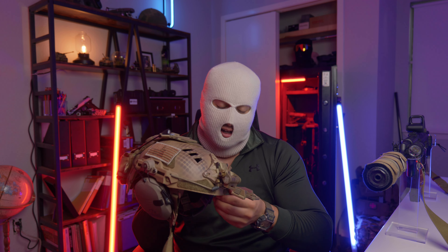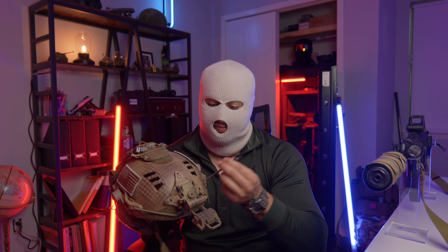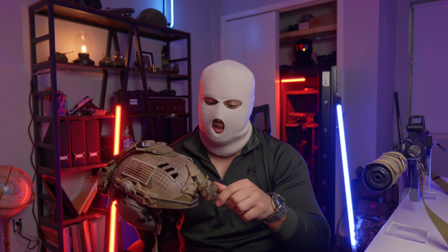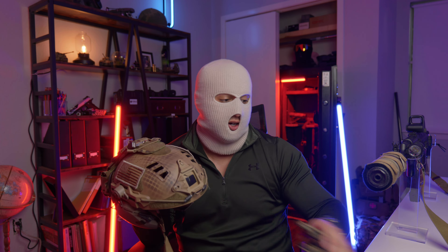Alright boys, welcome back to the channel. Couple things to get out of the way before we jump into my helmet setup. Big thank you to Prep Texas for shouting out the channel, really appreciate it bro, that was pretty cool. Also thank you to all my new subscribers — I hit a thousand subscribers two days ago, and at the time of recording I'm already at like 1100 or something. Pretty sweet, thanks guys, I really appreciate the support.